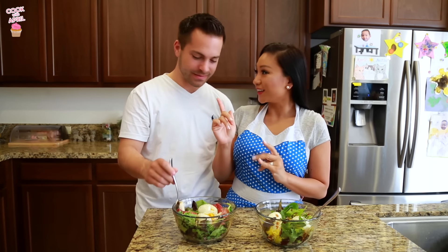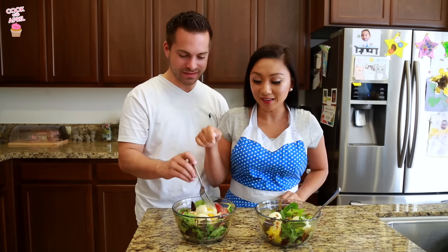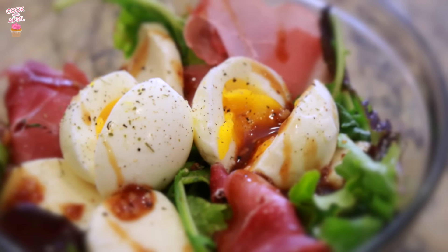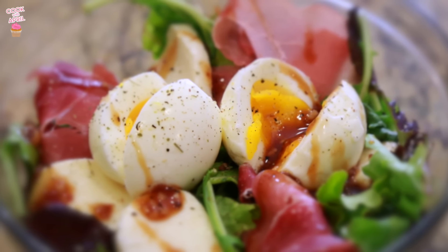It was inspired when we went to Paris and had lunch at this one place. They had this salad called an Italian salad. It was so good, so this is kind of my version of it. I hope you guys enjoy — stay tuned.